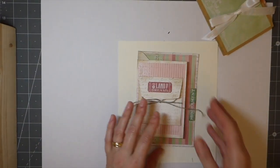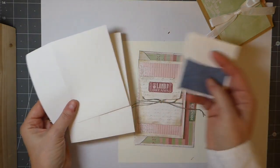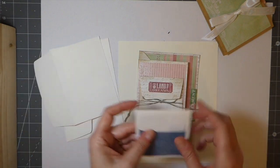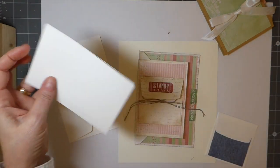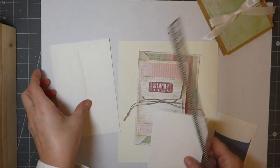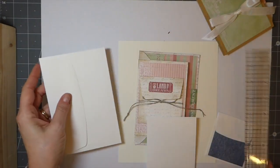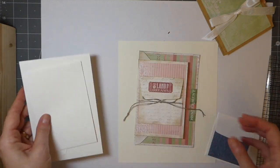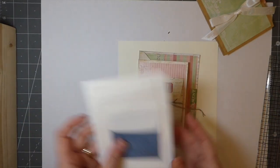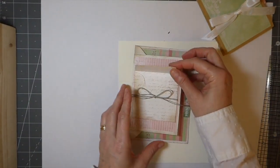I got ahead of myself on this one and already glued the piece down, so sorry about that. This is a three-by-three envelope, a three-and-a-half-by-five, and a four-and-a-quarter-by-six-and-a-quarter envelope. I've used all three of those together and here's what I've got: a little pocket there, and another pocket here.